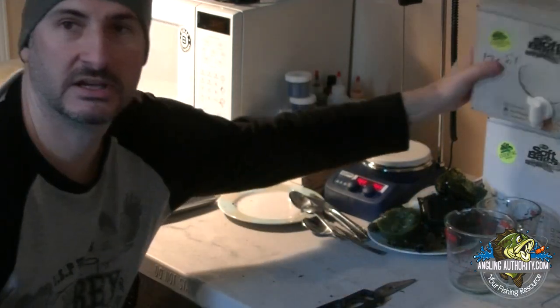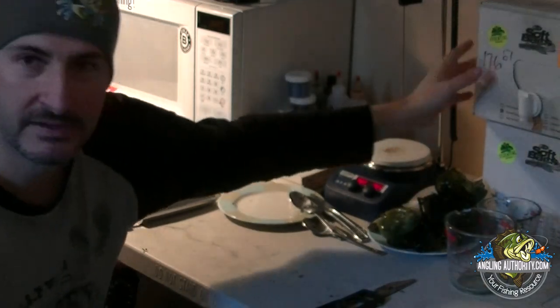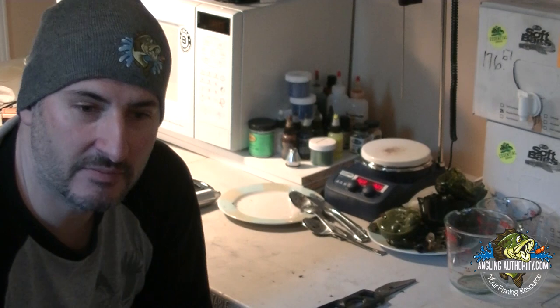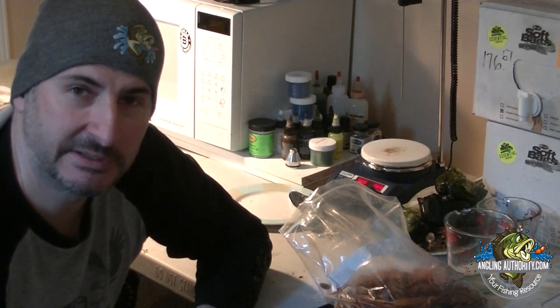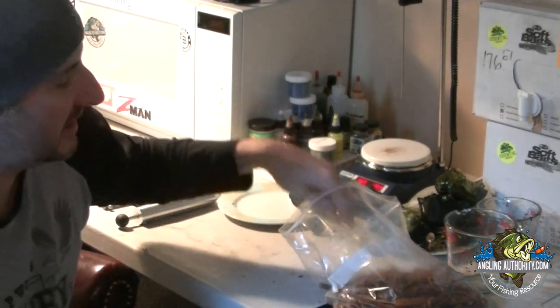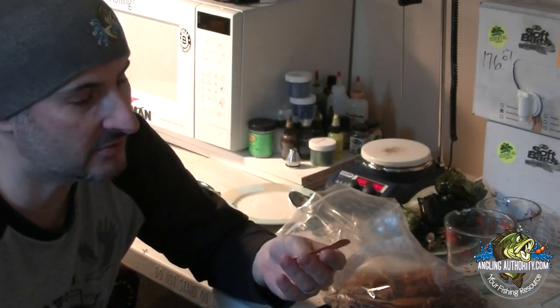The first thing you need is material. You can go purchase fresh plastic — plastisol — from an online supplier, but for this video, since you're just starting off, you can use used plastics. Used plastics are great for a couple of reasons: number one, it's free — you've already paid for it, fished with it, and it's torn up or caught a few fish. The other reason is it's good for the environment — instead of throwing it in the water or garbage, keep it in a baggie and sort the colors out when you get home.